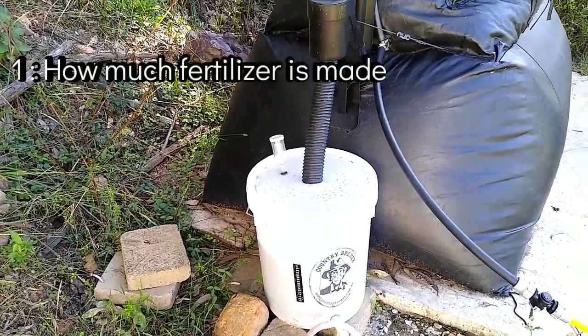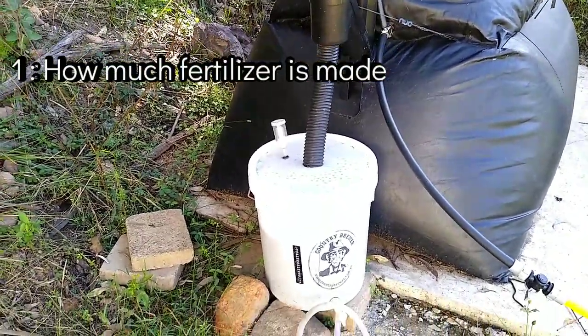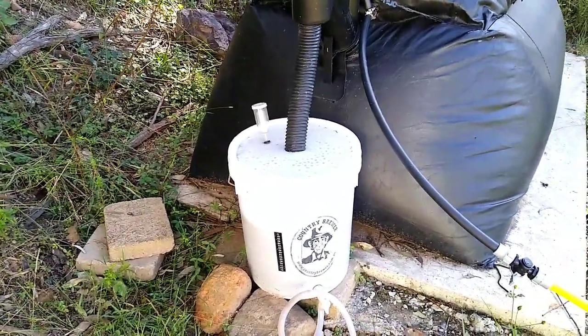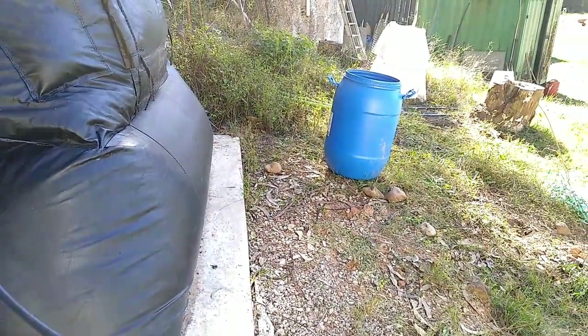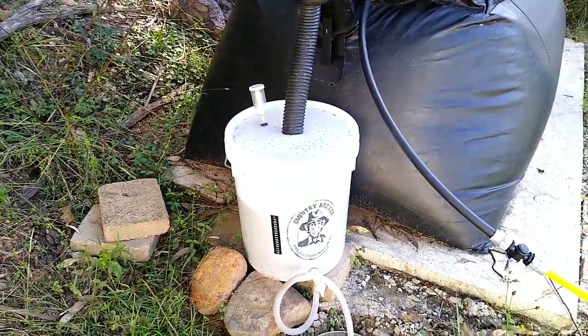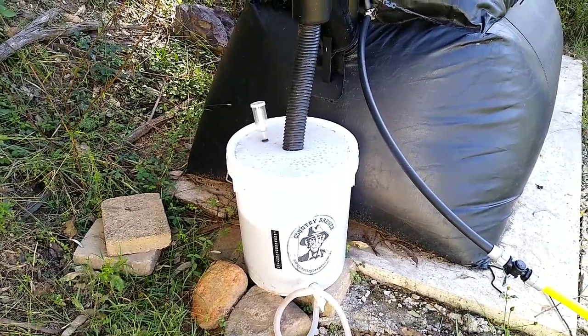The amount of liquid fertilizer we're currently producing out of the home biogas system is about a litre a day. Now that doesn't sound like much, but you actually have to do something with it — you have to manage it. At the start I was just putting it in this open barrel here, but it would quickly fill up. Mosquitoes would love it, and then it would be too heavy to move around and to pour into watering cans.